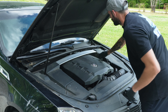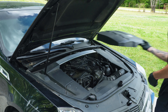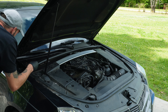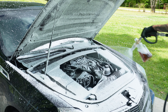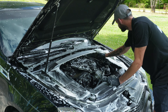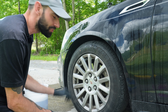I remove the engine cover and put the oil cap back on. Next up, as always, we start the exterior detail with wheels and tires.